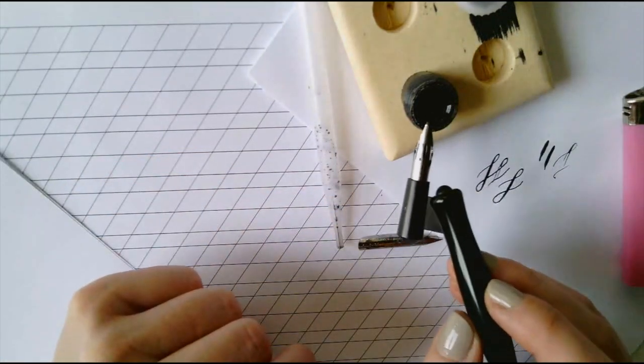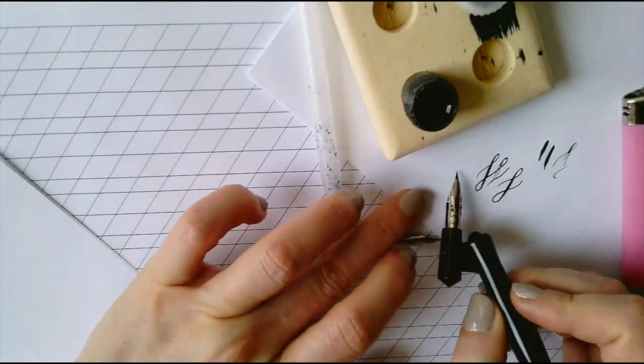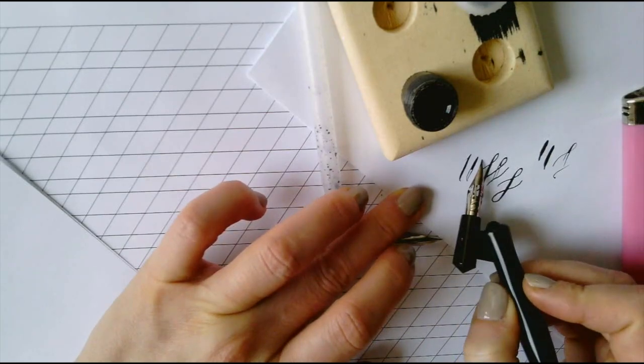Let any excess ink flow back into the jar and make a couple of marks on your scratch paper to see that it's flowing.